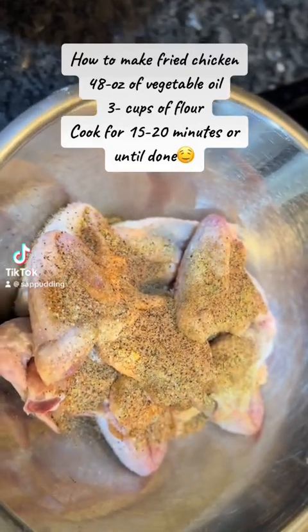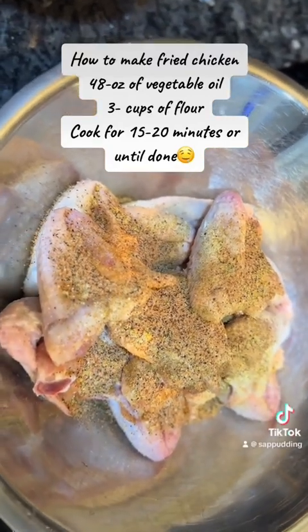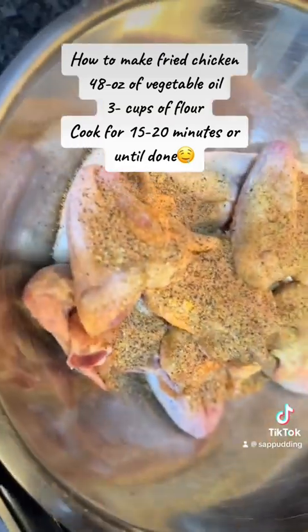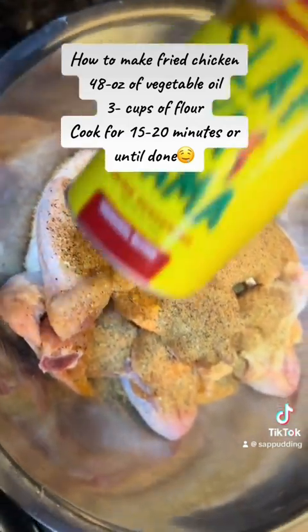Hello everybody, welcome to my channel Cooking with Sap. I tried to make a video about my husband's recipe but it messed up. I use a tablespoon of Larry's seasoning salt, and a tablespoon of Slap Ya Mama.